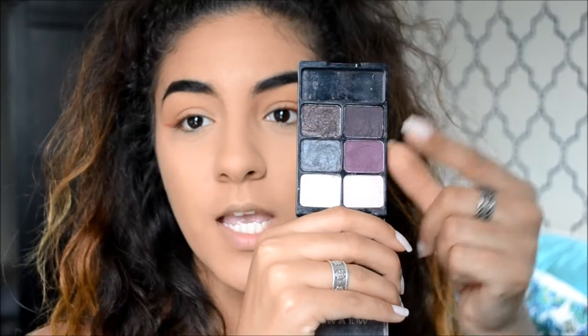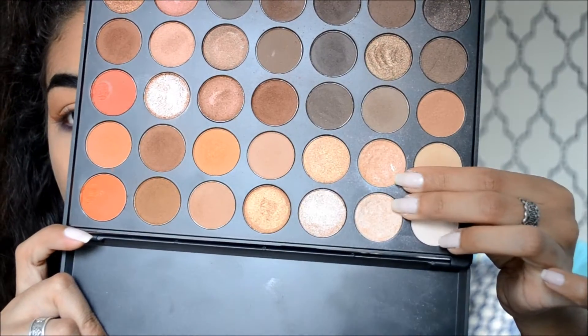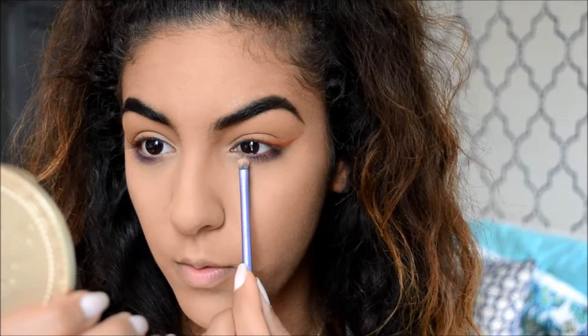Now I'm using a purple from a Wet and Wild palette — it's probably pretty old, but it's shade number 248. I'm going to use this purple right here with a shader brush underneath the lower lashes. Then I go back into the Morphe 35O and take the two highlight shades I normally use on my face — I'm going to use those for the inner tear duct area, and blend them into that purple.